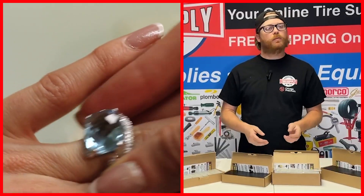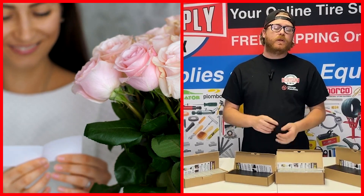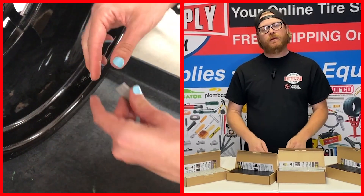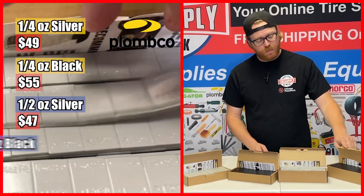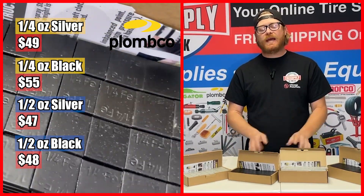Now, I thought my mom wanted jewelry or flowers for Mother's Day, but I was wrong — she wanted tape weights. She wants to see those tires balanced. That's why at TSN we have a variety of premium Plombco tape weights: black, silver, quarter ounce, half ounce, all at fantastic prices.